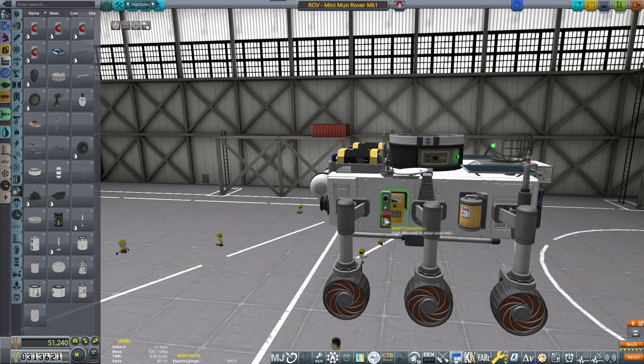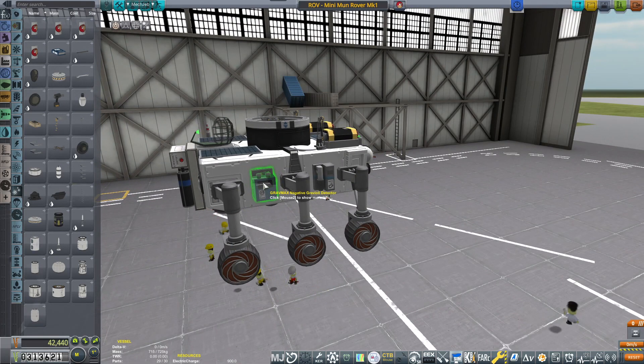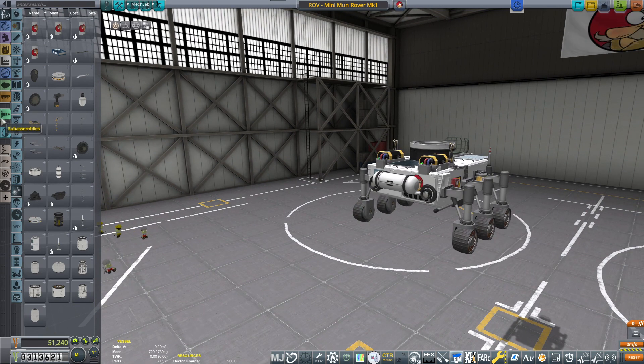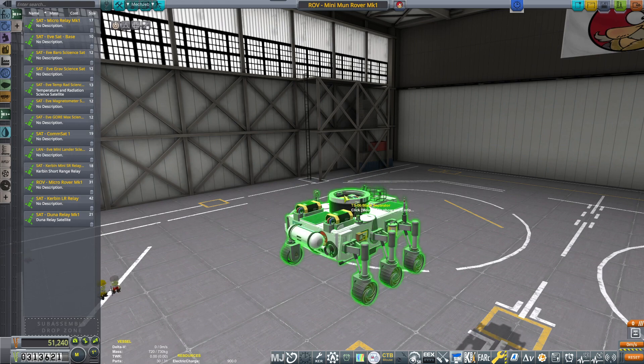Geiger counter — I can actually place it here. I want to place all of these experiments nicely aligned so that they're not lopsided or something like that. Change the light. Looks good. Save, and back as a sub-assembly because we want it to be an updated sub-assembly.